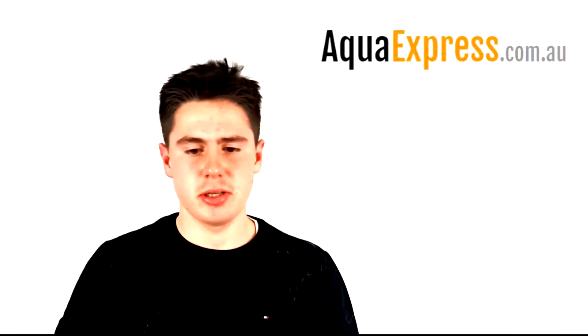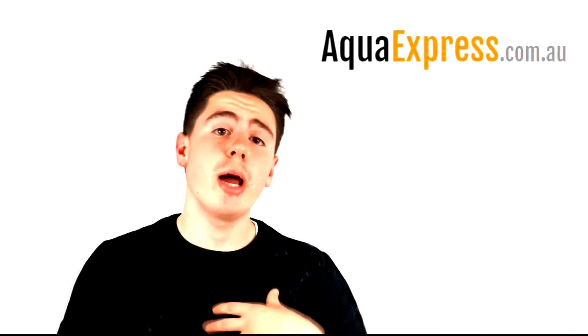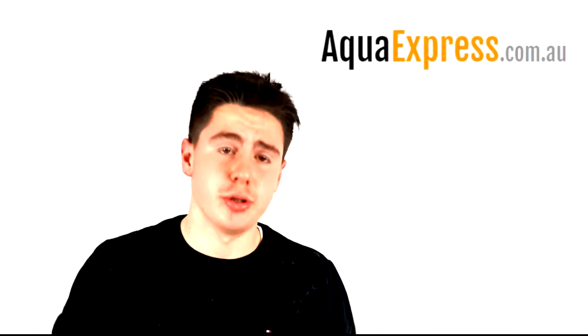Hey guys, it's Taz from Aqual Express. Today I'm going to be discussing titanium heaters, why I prefer them over some of the alternatives on the market and why I think you should too.